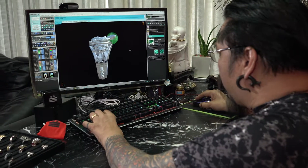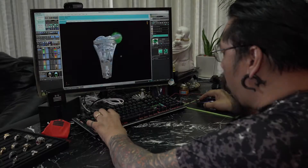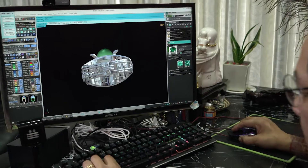Then we have the ankh over on this side, and on the other side we have the Eye of Horus and the cartouche below. On both sides is the name plate of the customer.